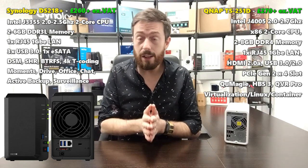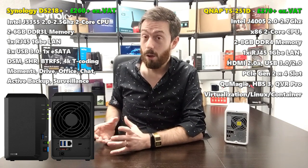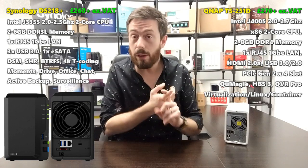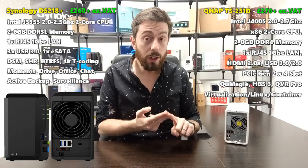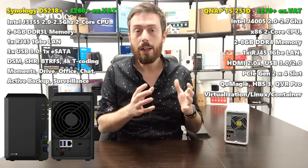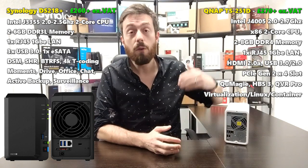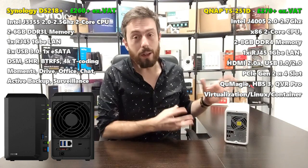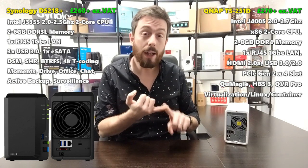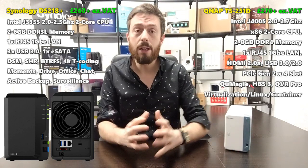In virtualization, Synology has a great Virtual Machine Manager app, but they don't consider the DS218 Plus to have sufficient power for it — so it's not included. The QNAP, however, arrives with Virtualization Station and Linux Station, letting you create Linux VMs — as many as the hardware can handle — and even download pre-made Windows VMs from within the software. Both support containers, but I give the VM advantage to QNAP.